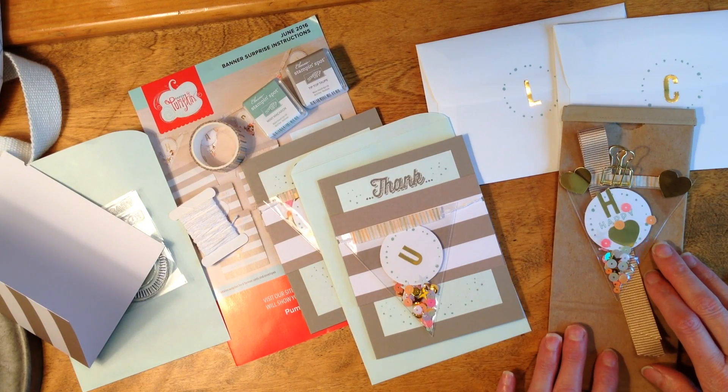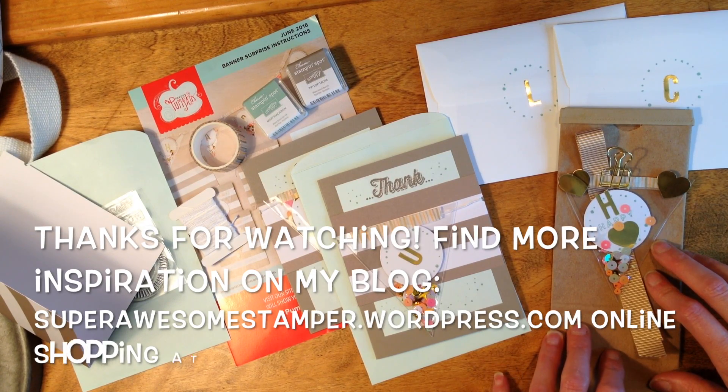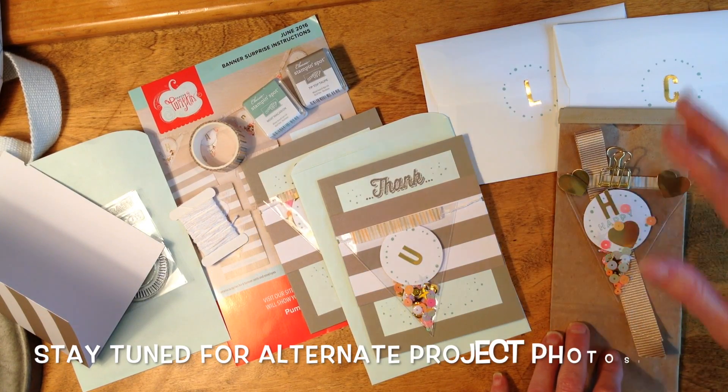That's it for my alternate Paper Pumpkin project videos. I'm on location at mom and dad's, so I'll just have to share a photo of the rest of the projects I created. Thanks for watching — this is Super Awesome Stamper Shirley, bye!